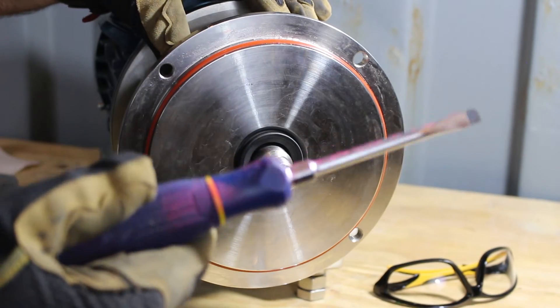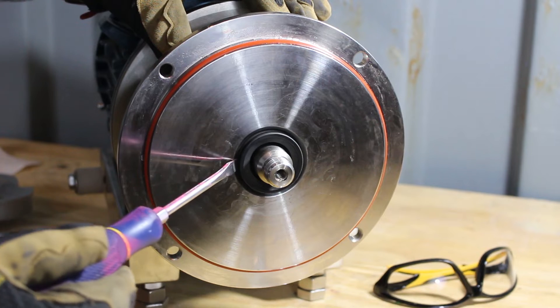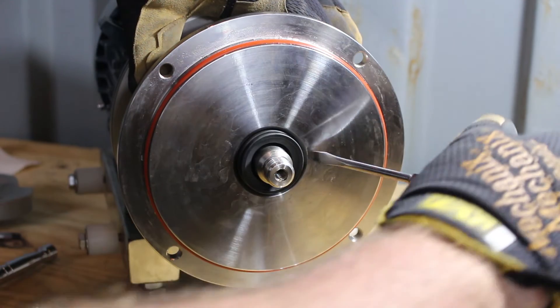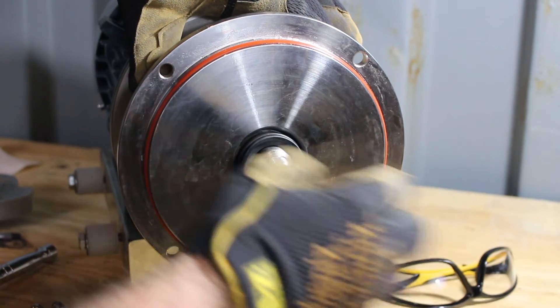Now take your small screwdriver, gently place it in the crevice between the back seal and the metal portion of the pump, and gently pry it out, making sure not to hurt anything.